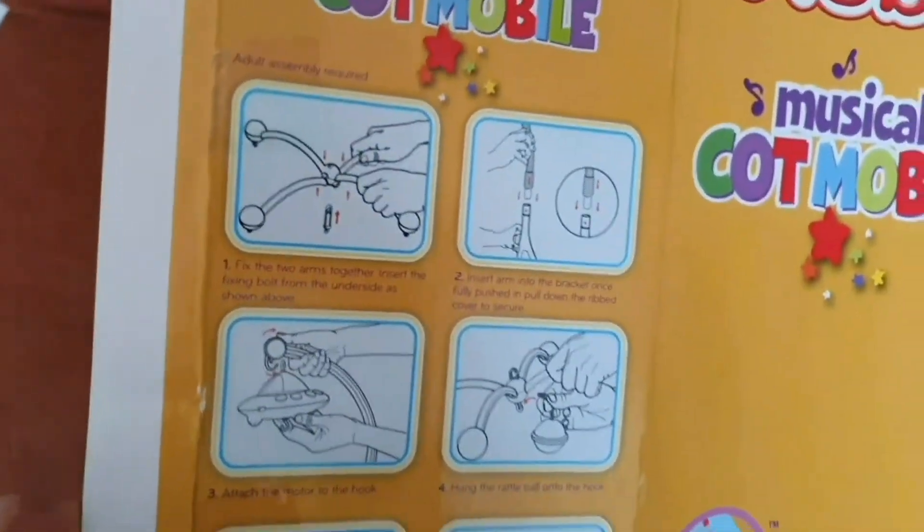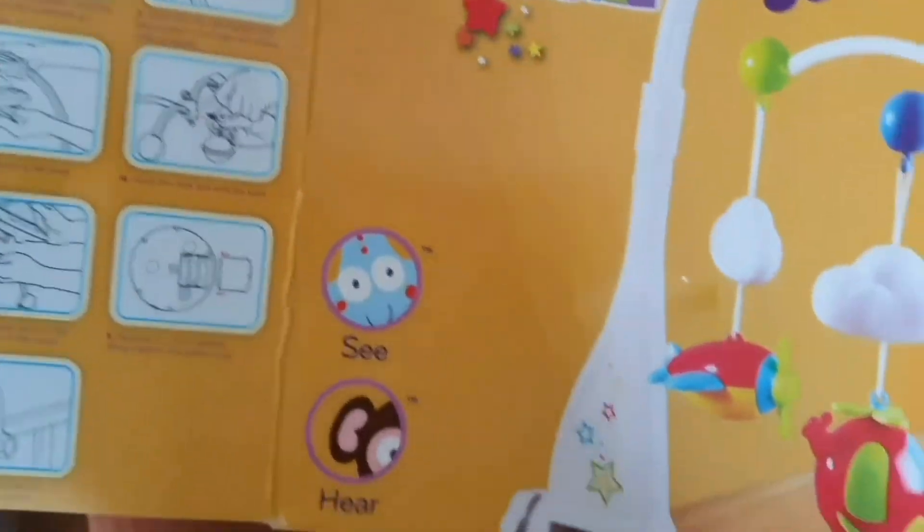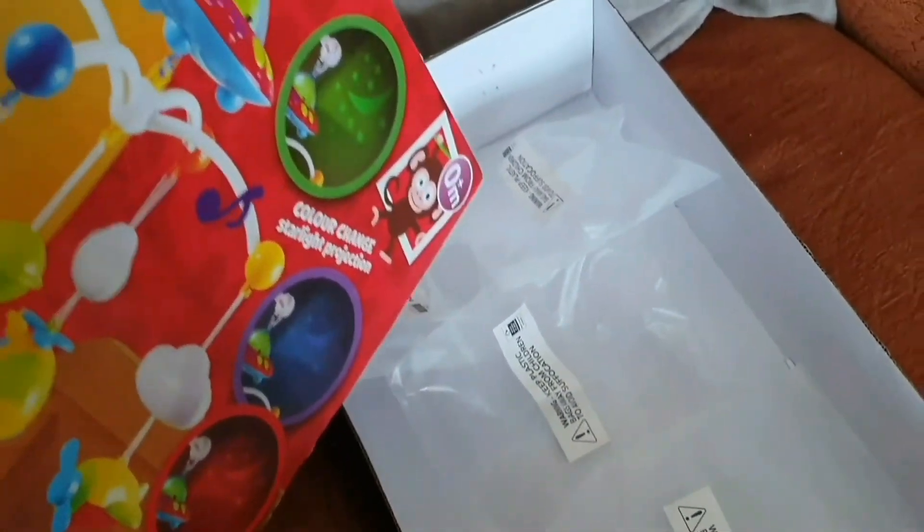This is the instruction — very easy instruction, you can set it up very easily. I already set it up in her cot, so I didn't make a video for unboxing because I already set it up.